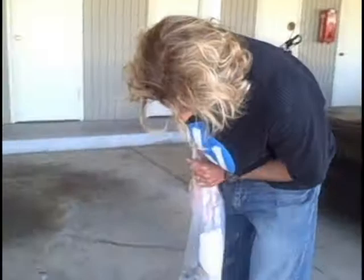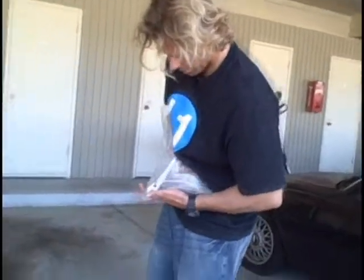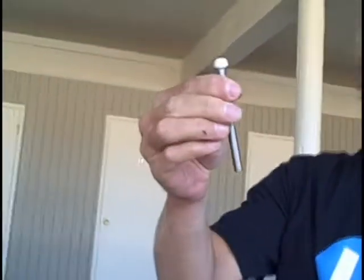It came with two very long screws. Now, in this application you can't use those two big screws because they're too long and there are too few. So what I've done is I went to Home Depot to get alternatives.